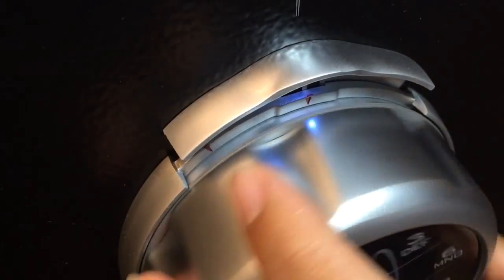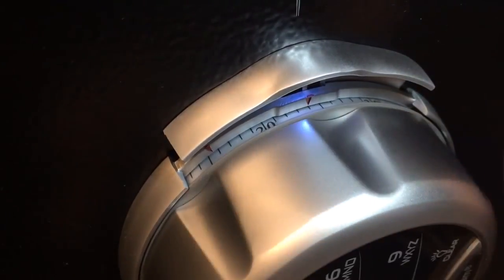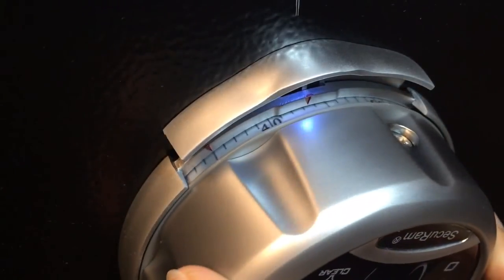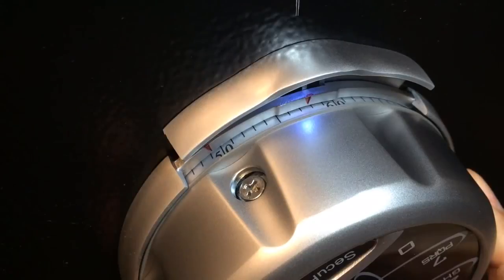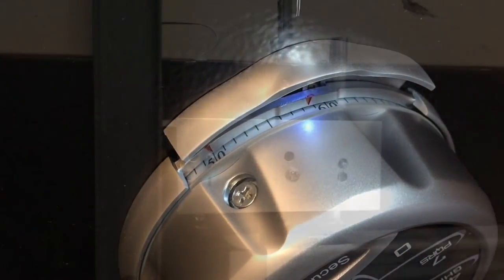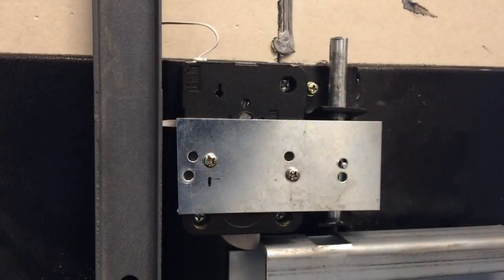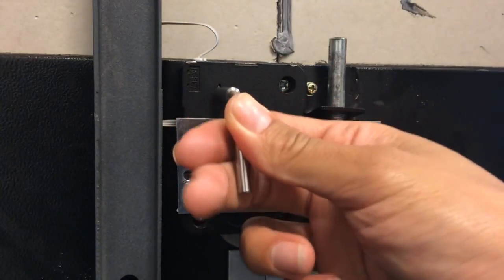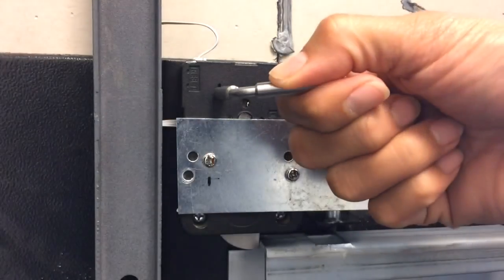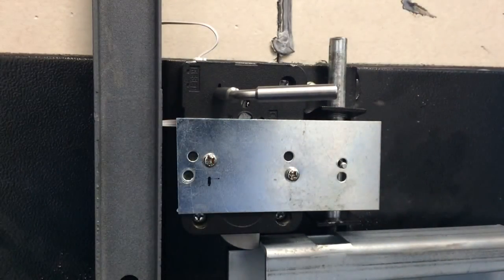Rotate four times left — once, twice, three times — and on the fourth time stop at 50 on the changing index, right on that red mark. Now that we've dialed the existing combination to the change index, insert the change key that comes with your accessory pack into the change key hole and unlock the wheels by rotating 90 degrees. Now we're ready to dial the new combination on the change index.